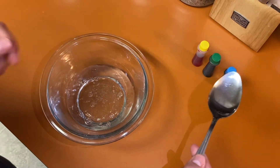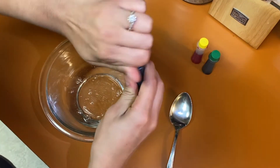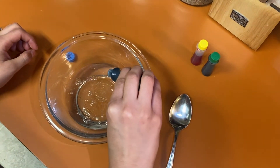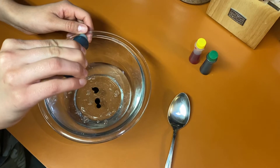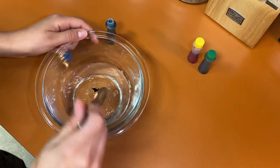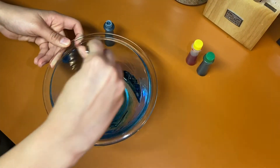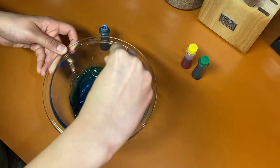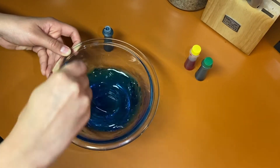Next, we'll want to grab a spoon and have it handy so we can mix our pretty colors into our glue. Let's pick a color — I think I want blue. We're going to do four little drops into our glue: one, two, three, four. Perfect. Now we stir. You can put less color if you want it to be a lighter color, and you can put more drops if you want it to be a darker color. Be sure to stir well and make sure that the glue looks like an all even color.